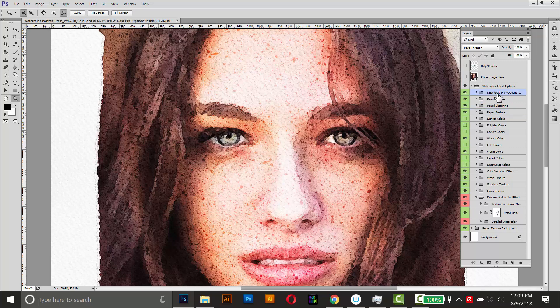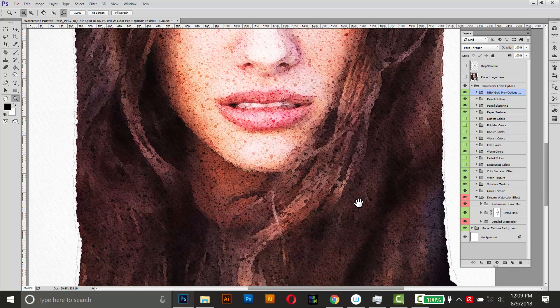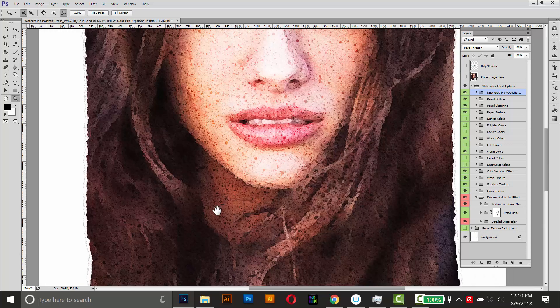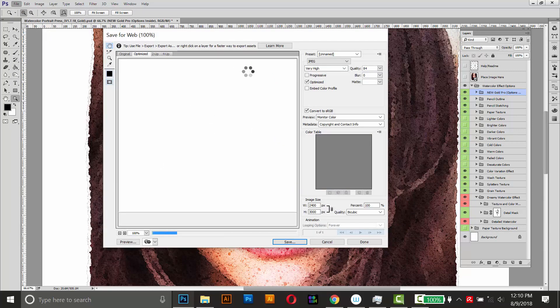This effect comes with a Gold Pro option, which is a bit more complicated — it allows you to apply a gold look to the image, and there's a separate tutorial for that linked in the description. I'm pretty happy with this result and you can export it like any other image in Photoshop using the Save for Web dialog. If you're planning on printing this out, I recommend turning off the paper texture background by toggling the visibility of that last folder. When it's turned off it won't affect the watercolor effect itself — just the paper texture in the background. Then go to File > Save for Web and export it.